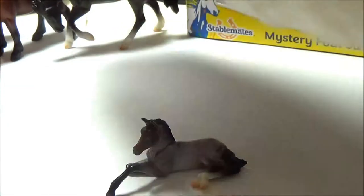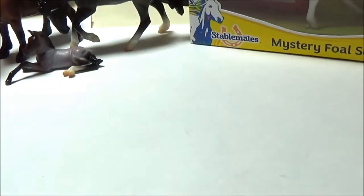Now let's take a look at the next family. We'll move these three over here and attack this package next.